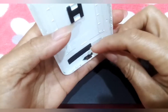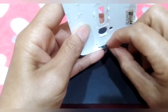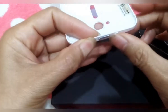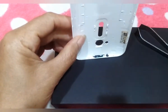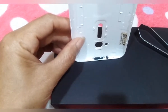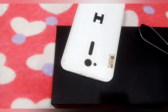Ay, baliktad. Baliktad. Dito pala, ano ba yan, Lisa? Ano ba yan? Ayan. Ito siya, ito yung ano niya. Nawala na kasi sa loob niya yung ano, ayun. Kuha ako ng ano, panlagay ko.